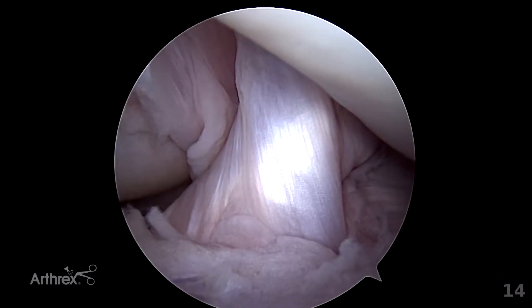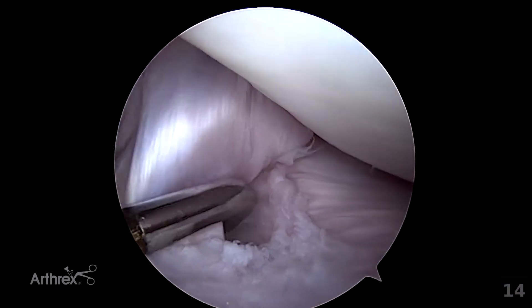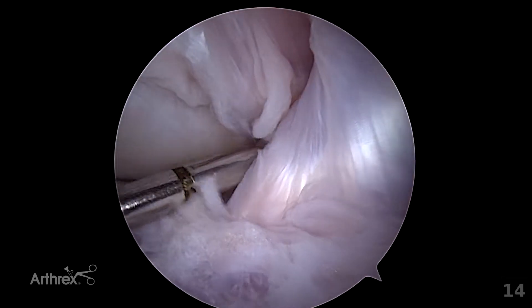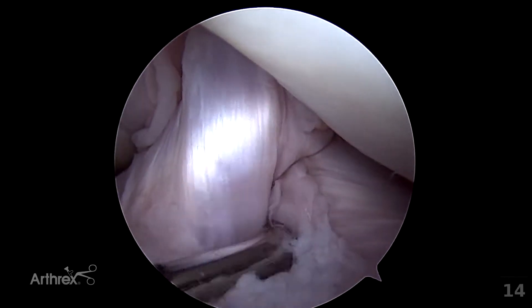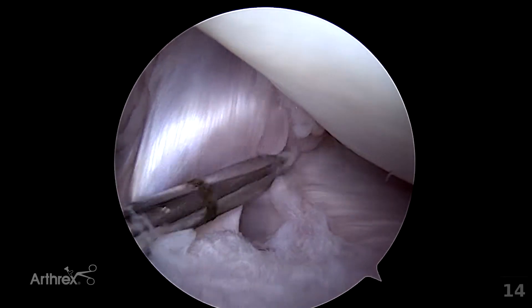In dogs with a partial cranial cruciate tear, the ligament will have damage that is not significant enough to warrant resection. The ligament may be left in these patients according to surgeon preference and judgment.